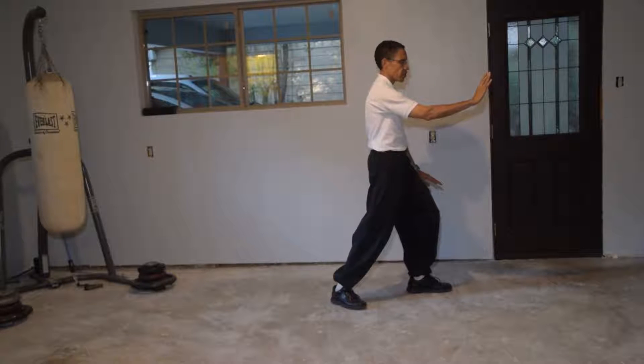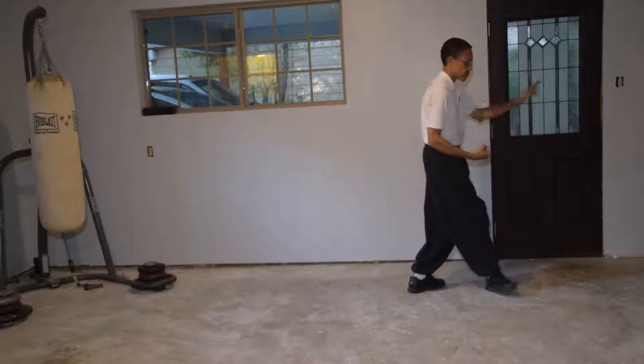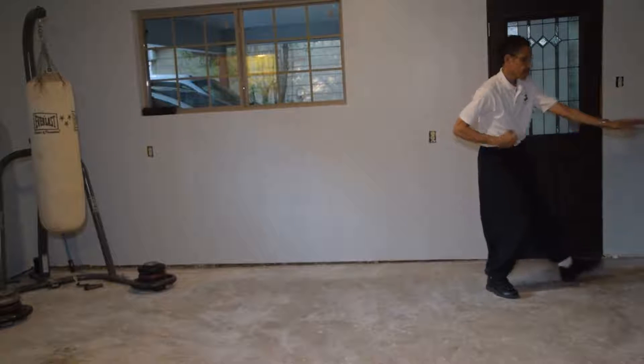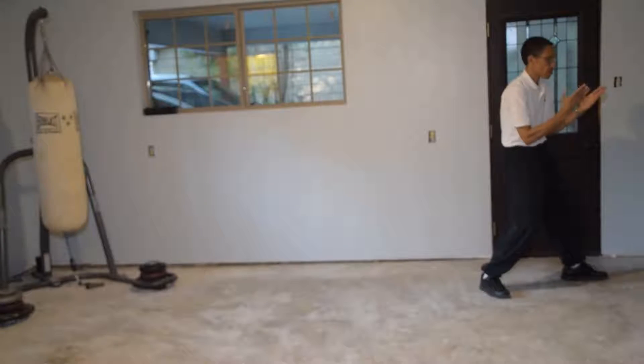Now we only have two moves left. This one is circle fist — it's called cover down. Step and punch by the hand. Left hand comes outside the right elbow. Look at your palms. Push.